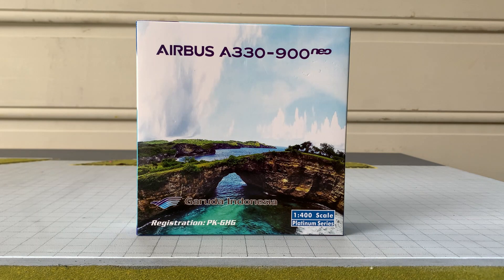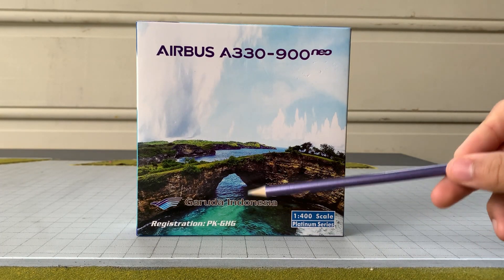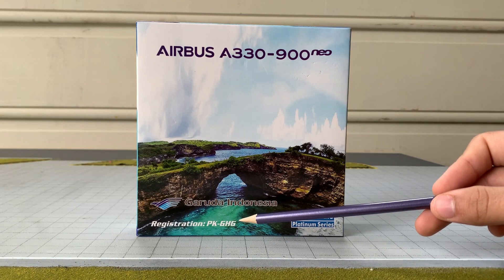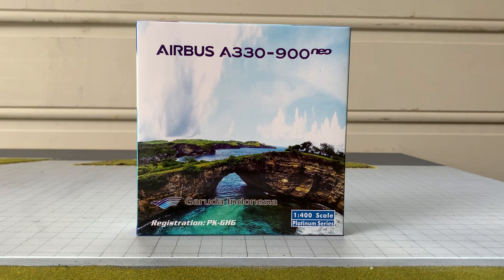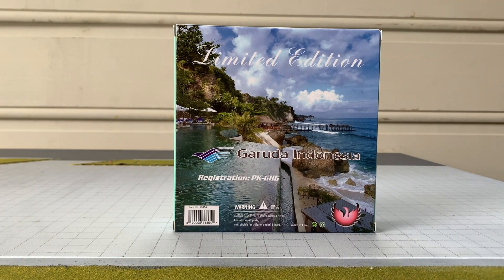I'll first do a bit of a review on the box. Over here we've got the Airbus A330neo titles, the Garuda Indonesia trademark and titles, the 1:400 scale platinum series badge at the bottom right, and the registration of the aircraft — PK-GHG — as well as some Indonesian tourist destinations which look really nice. I personally really like nature on boxes instead of the aircraft itself. On the back side, the main differences are a different picture, 'limited edition' written on it, some warnings, and the Phoenix logo.